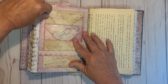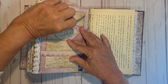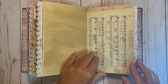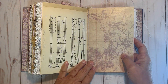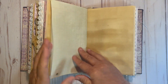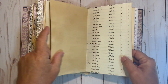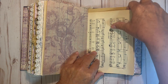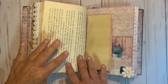And then three envelopes — each envelope does have a journaling card in it. This is a vintage book page. More vintage music sheet with some sewing on it. And this is a digital printed on the back of a ledger sheet.